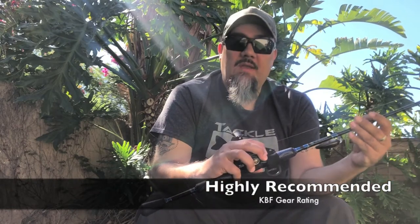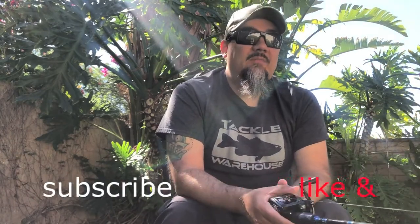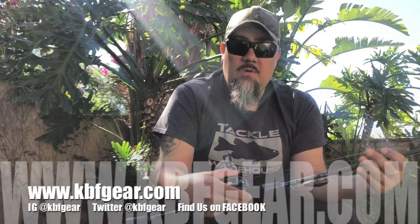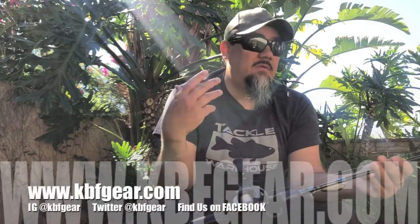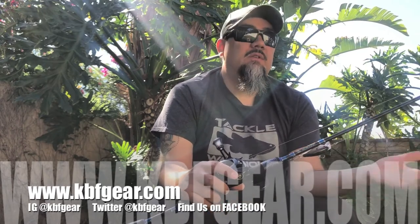Overall, we're giving the SV a highly recommended rating. Pick one up — in the right applications, we think you will be very happy. Daiwa does things right and it's hard for them to mess things up. Hope this is helpful. Please like and subscribe. Find us at kbfgear.com for a full write-up on this reel, other reviews, articles, and more. Also find us on Instagram, Twitter, Facebook, and more. Thanks for tuning in.